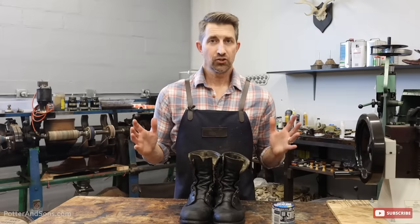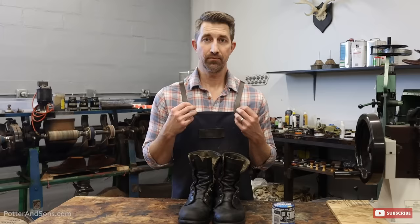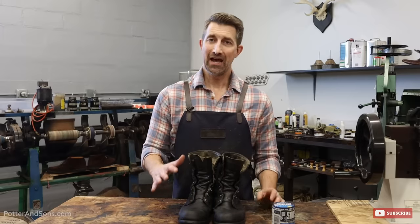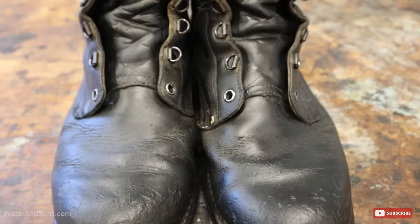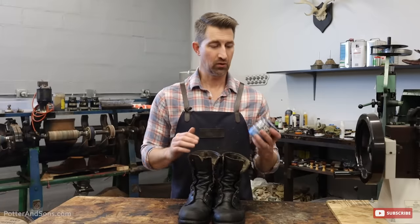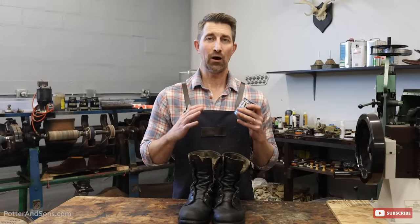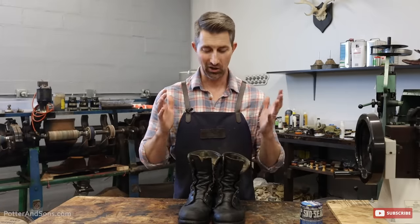After that, just let your boots dry out. The beeswax will begin to harden and you're going to have a nice protective coat from any snow, ice, water, or dirt. This is a product we've been using for years on our own personal boots, and these are Heath's — he does a lot of yard work in these, and this is going to give him a lot of protection.